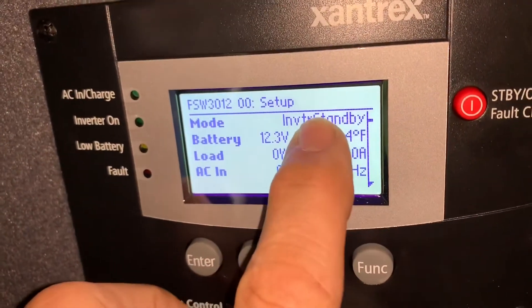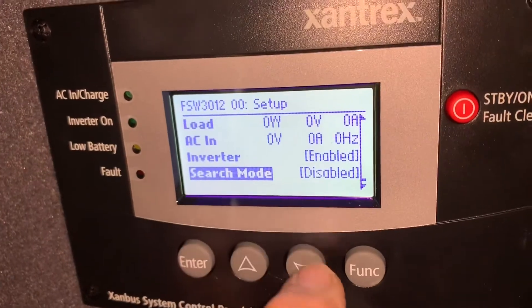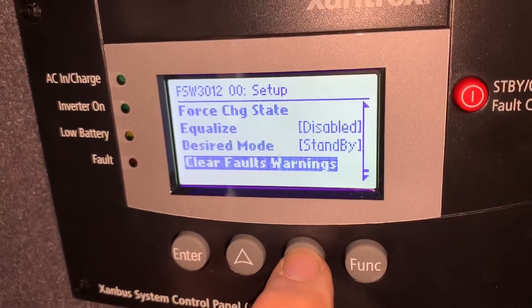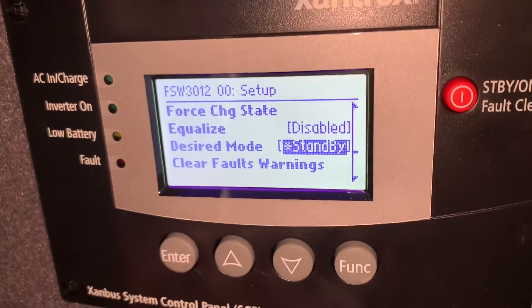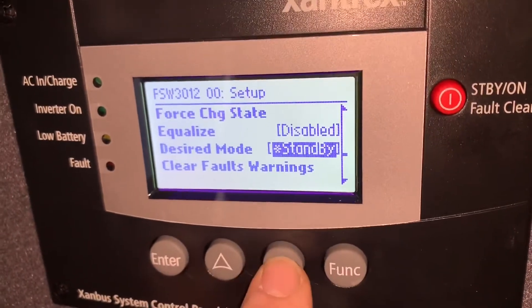Now that we're in this menu, you can still see the inverter is in standby. Arrow down — keep arrowing down — notice the cursor keeps moving until we get to 'desired mode.' Now that it's highlighted, press enter.